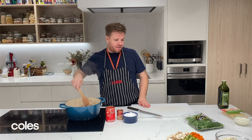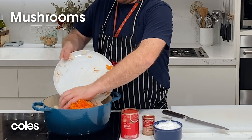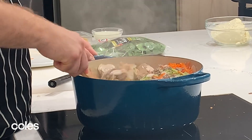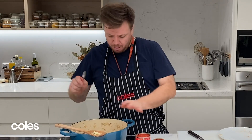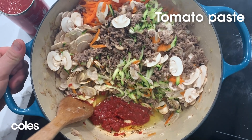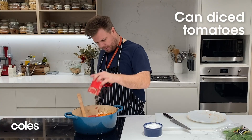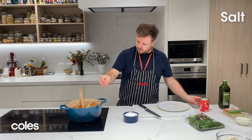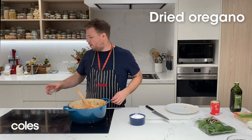Now we're going to go in with our other ingredients. I've got two zucchinis, two carrots, and 200 grams of mushrooms — all thinly sliced or grated. Mix them through. Push all the other ingredients to one side to reveal a bit of the flat pot, then go in with a nice big tablespoon of tomato paste and just fry that off a little bit. Then add in a tin of tomatoes, fill that tin up with water and add that back in as well. Another pinch of salt and a little bit of dried oregano.